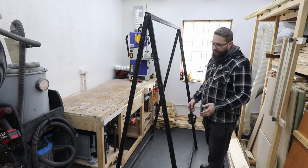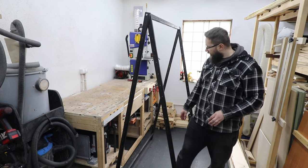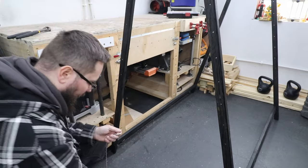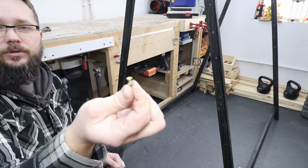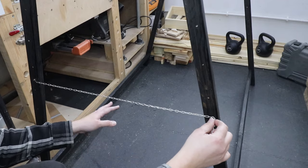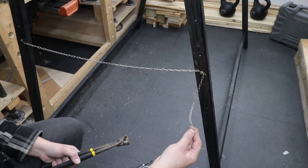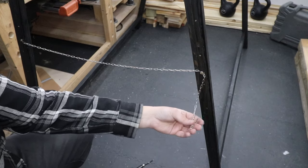Now we need to establish how far you want it to open, and I'm thinking of installing some sort of a chain so basically it will not go any further. Let me have a look what I've got in my workshop and install that as well. I managed to find a chain just like this — it doesn't have to be a massive one. I'm just going to use a screw with a washer to hold it in place. The length of the chain will depend on how far apart you want the legs to be. In my case I think this will be about right, and I'm just going to leave a bit of excess just in case I wanted to have it a little bit further apart.